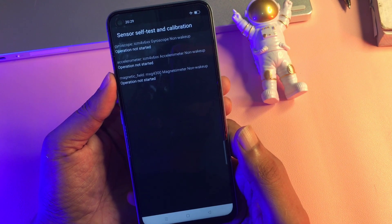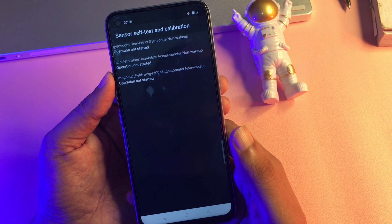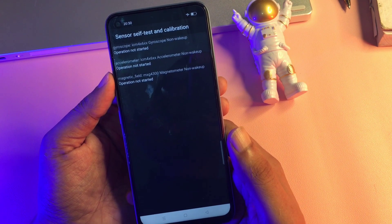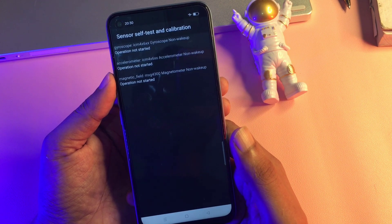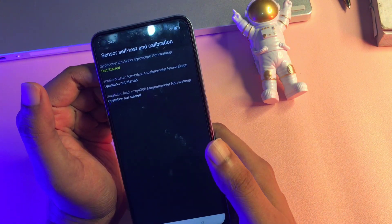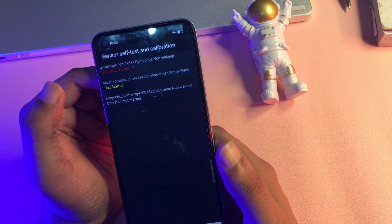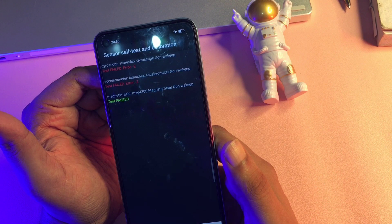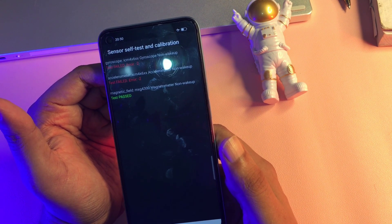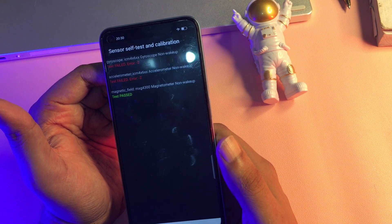You can see there is a 'Sensor Self Test and Calibration' option at the sixth position. Click on it. You will get two or three options depending on your smartphone — don't worry, all options will show 'Operation Not Started.' Simply start these operations by clicking each option. Test one: started but failed. Test two: started but failed. Test three: started and a 'Test Passed' message appears on the display.